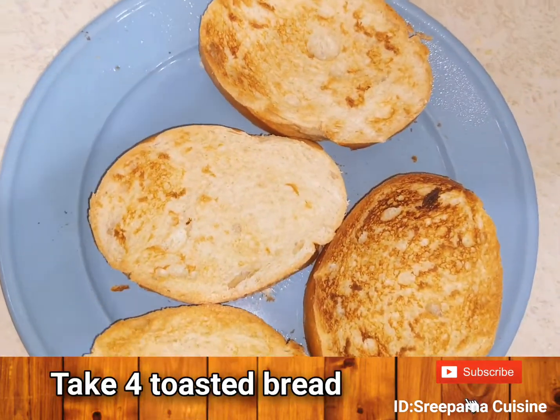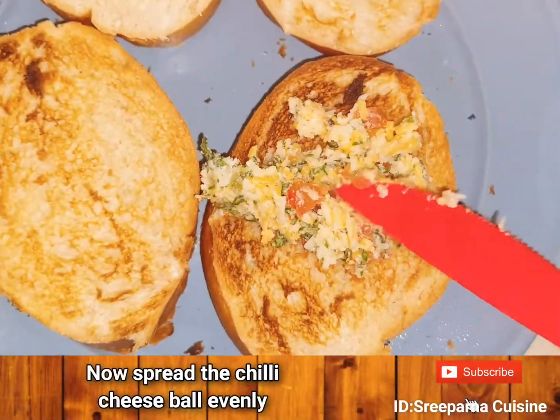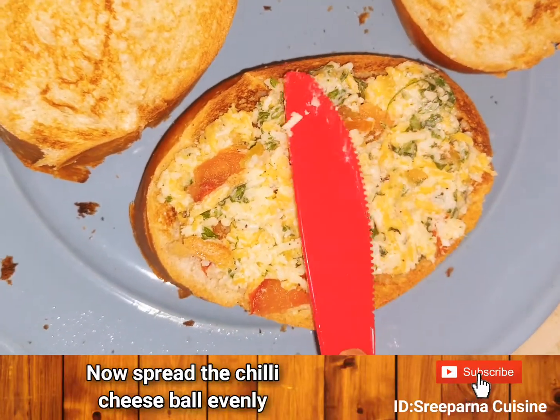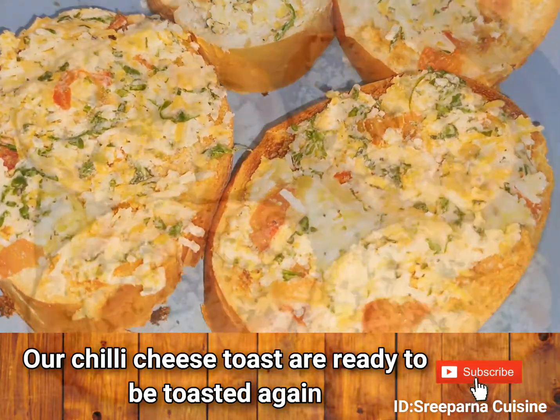We have taken 4 toasted breads, but you can also toast it after adding the spread. Now spread the chili cheese evenly on the toasted breads. Remember, this quantity is only for 4 toasts, so adjust your measurements accordingly.